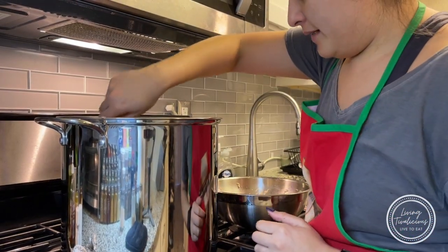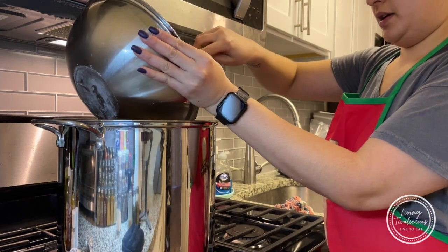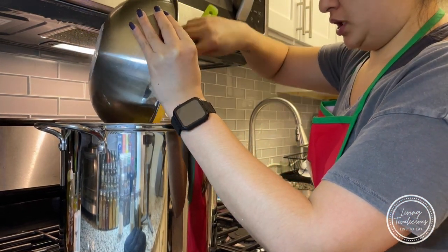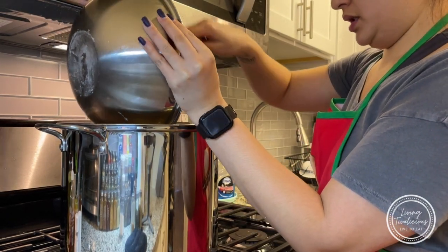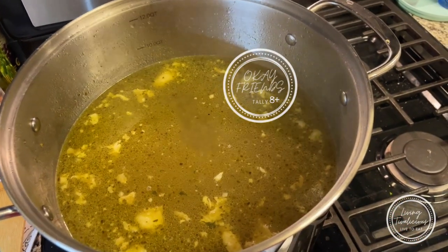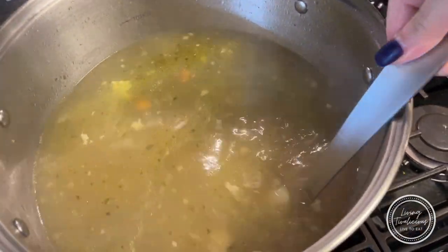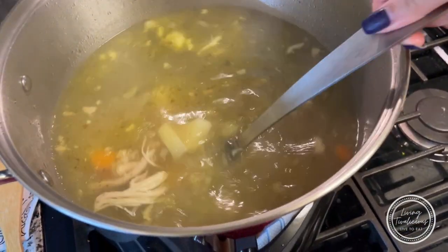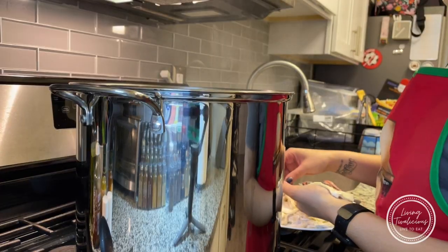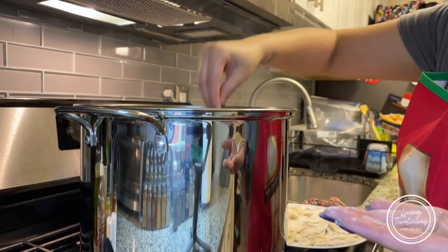We have the potatoes simmering in our broth and we've shredded the bigger chunks of chicken that we're adding back into the soup — we like it meaty. Next up will be finishing our dough dumplings, then we'll be dropping them in. We're going to let it continue to simmer with the potatoes until they start to get a little soft, and that's when we know to drop our noodle dumplings in. Potatoes are soft — time for the last step.